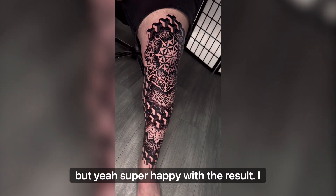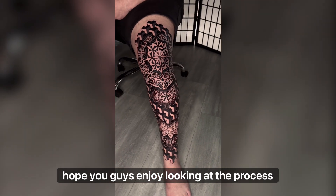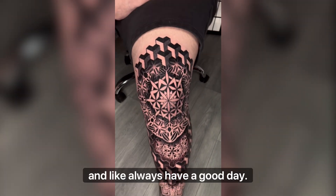Super happy with the result. I hope you guys enjoy looking at the process, and as always, have a good day.